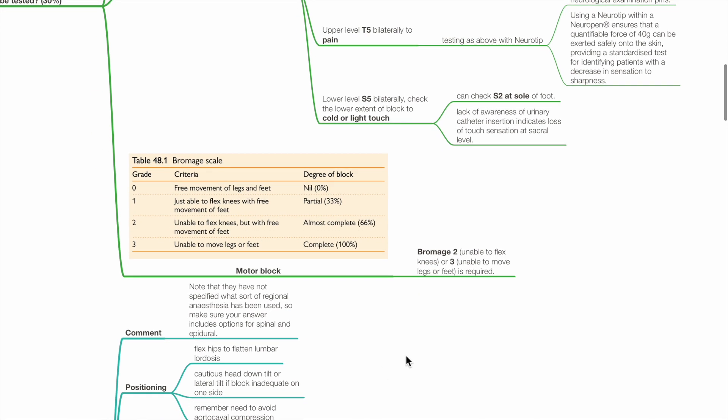Upper level T5 bilaterally to pain, tested as above with neurotic. Lower level S5 bilaterally — check the lower extent of block to cold or light touch, and check S2 at the sole of foot. Lack of awareness of urinary catheter insertion indicates loss of touch sensation at the sacral level. For motor block, Bromage 2 (unable to flex knees) or 3 (unable to move legs or feet) is required.